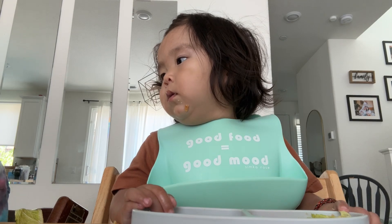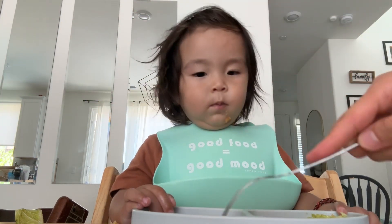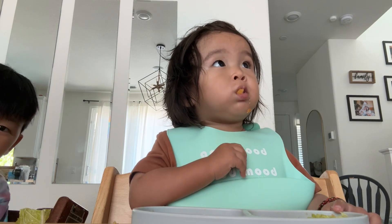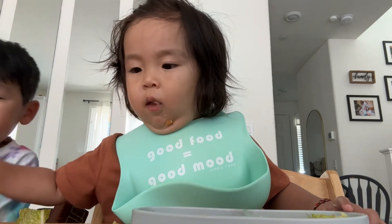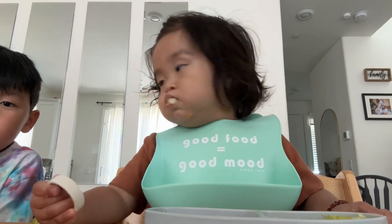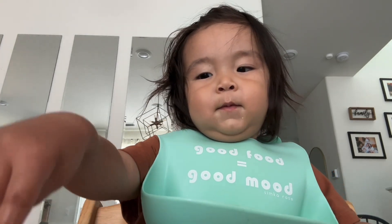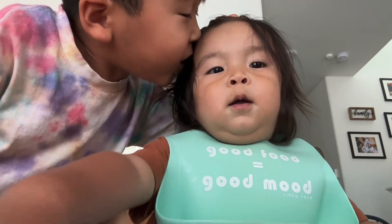Mommy, there's no more tomatoes — you're only giving me two tomatoes. I'd like to eat this. Sweet. Thank you. Thank you.